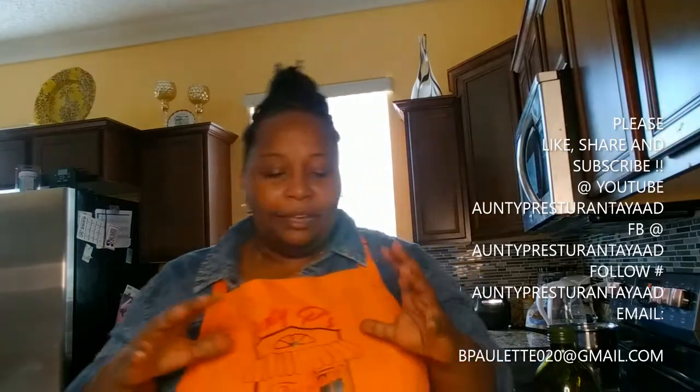In front of me I have some potatoes — just regular white potatoes. I'm going to bake them and make some garlic roasted Parmesan potatoes. It's a simple task — a six-year-old can manage this.